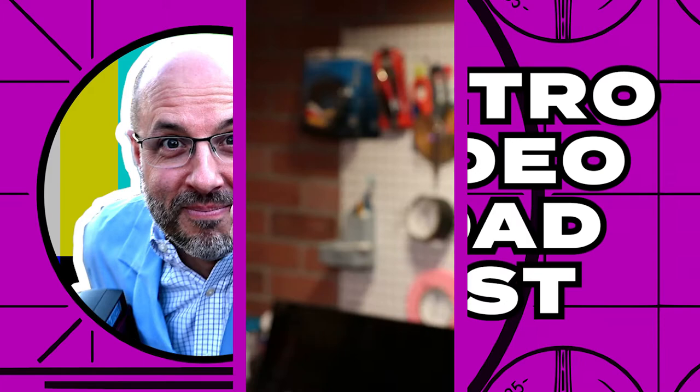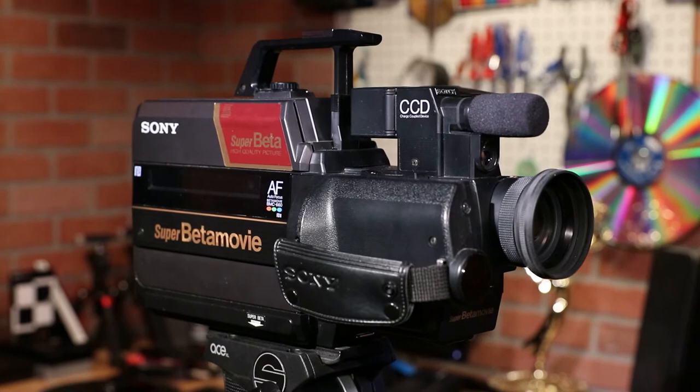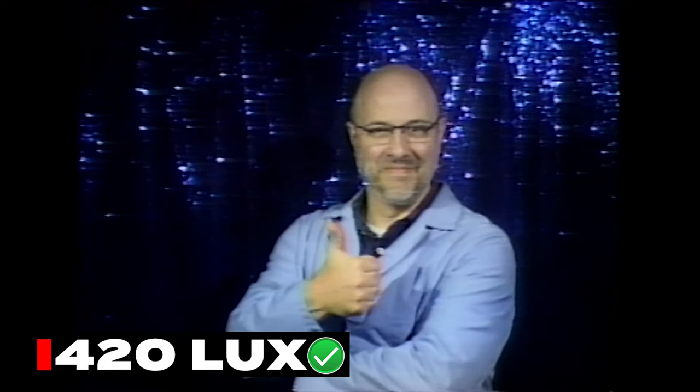I thought it might be interesting to see just how much light Sony's BMC-660 needed in order to produce a good image. Since the camera has no manual iris, I had to rely on the 660's auto iris feature to do all the work. I would start recording at 220 lux and eventually stop at about 870 lux. I manually set the camera's white balance, which I measured to be about 3,300 Kelvin. When I compared the different exposure samples, I thought 420 lux looked the best. I wanted to clean up the shot because the background was too dark and I didn't like my framing. This time around, I was able to adjust the lights to about 390 lux and set the camera's white balance to the indoor setting, which is usually rated at 3,200 Kelvin.